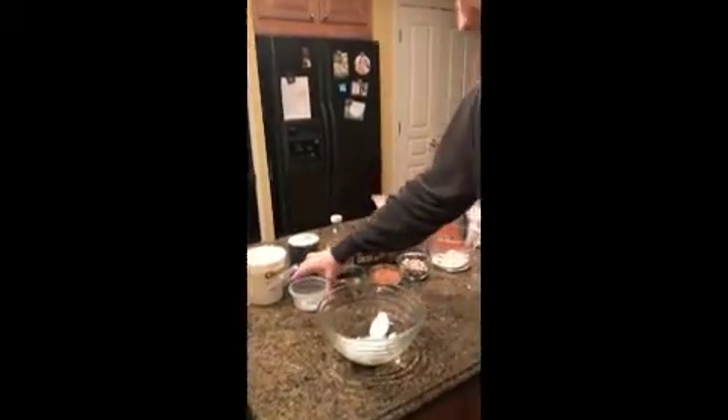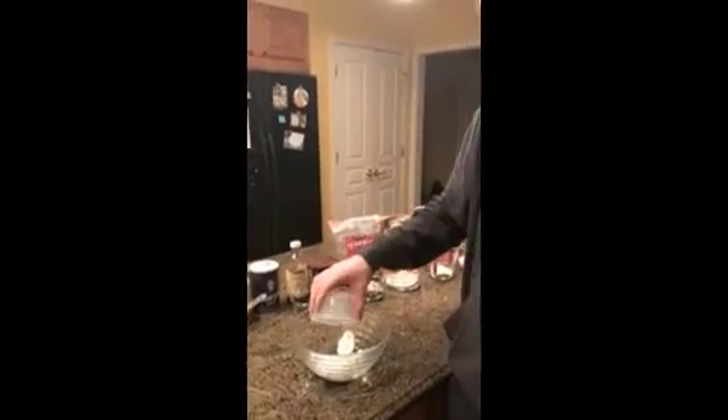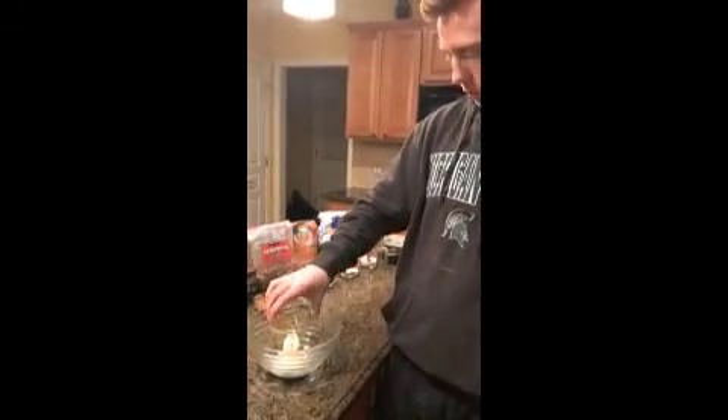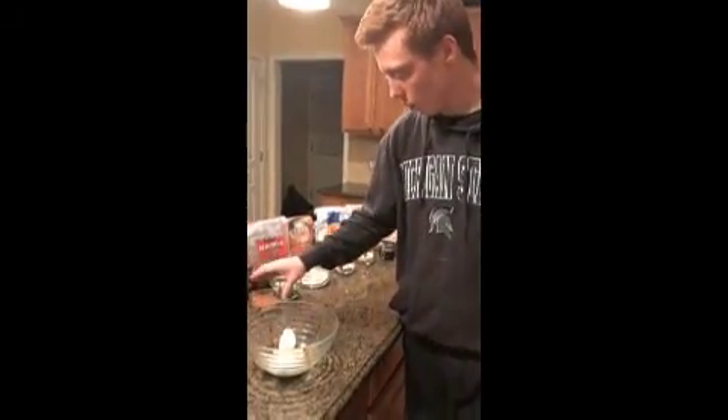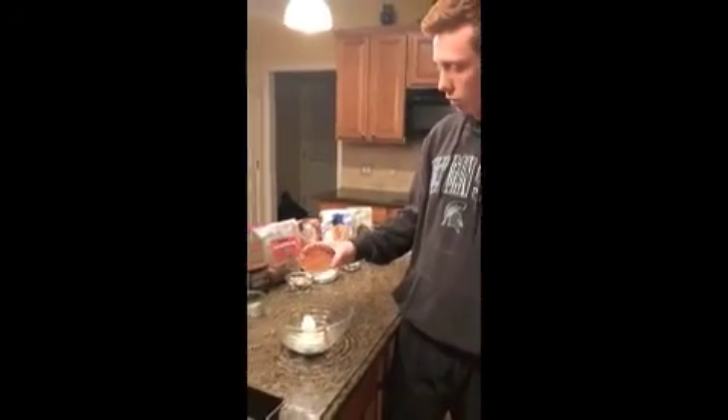Next we have our half a teaspoon of salt. Then we have our two teaspoons of pure vanilla extract. After that, we have to add our quarter cup of natural unsweetened cocoa powder.